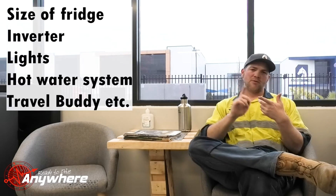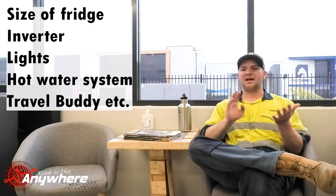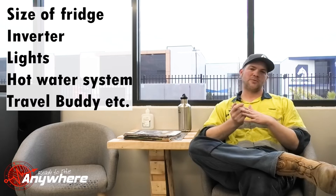When we ask how much energy you're going to be needing — how much energy you're going to be using every day — obviously that varies a lot. So we take into consideration what size your fridge is, what inverter you're going to be running, what lights you're going to have. When we do these calculations, it's obviously just estimates, because the energy you're going to be consuming is going to be estimated.